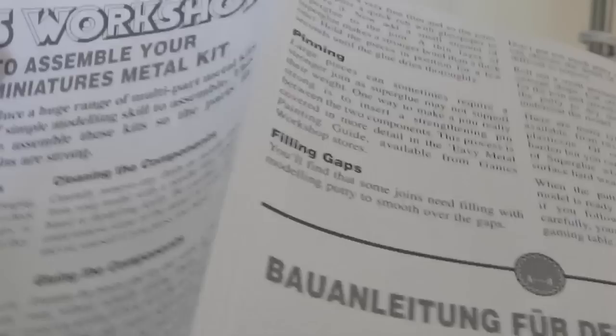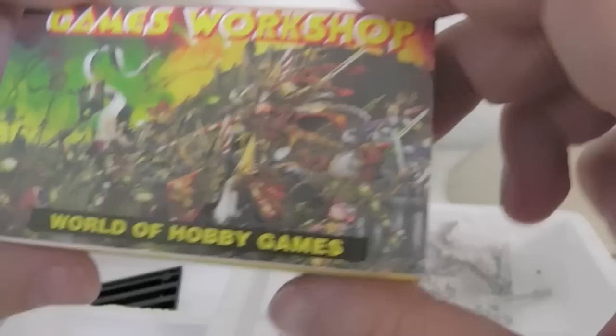Wow, polystyrene - you don't get that anymore. Look at all that stuff. So you get tabs that assemble your Citadel miniatures metal kit, tips on how to do it, pinning and filling gaps - you'll probably be pinning this at least. And there's another one of those World of Hobby Games brochures. Nice that they used to put all this kind of stuff in.